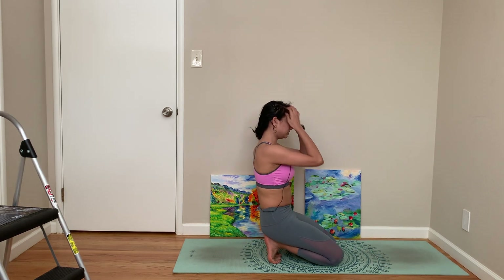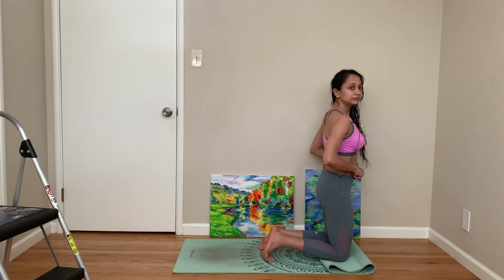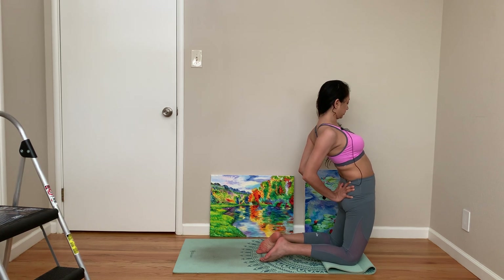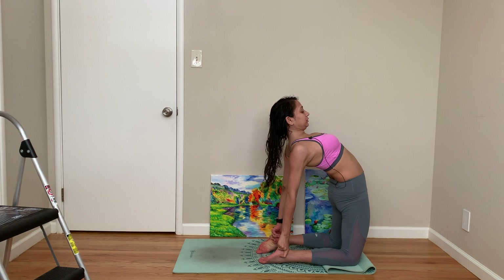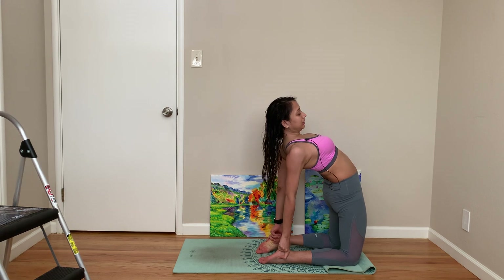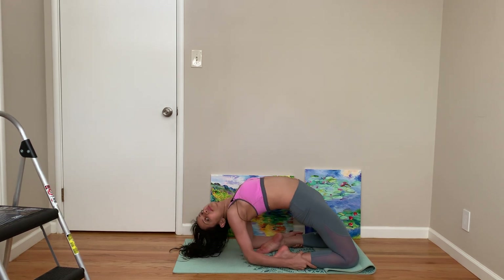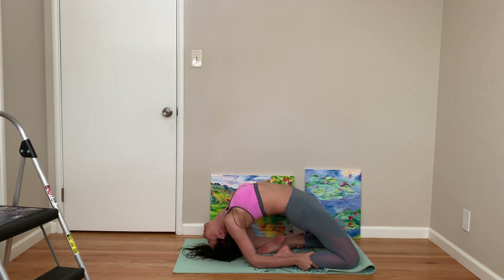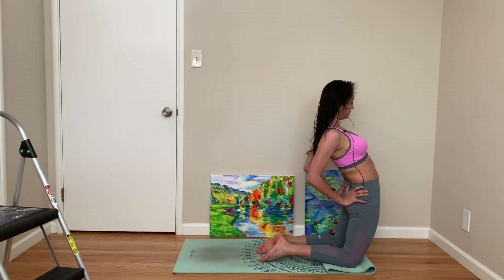Let's come to Ustrasana. You can just put your hand on your lower back or on your heel. There are other variations — I'm going to show one. You can come back out of it. All these are options, so if this is where your comfort zone is, just stay here.